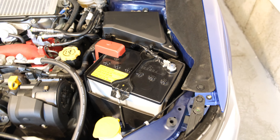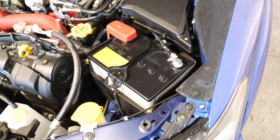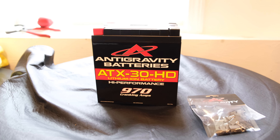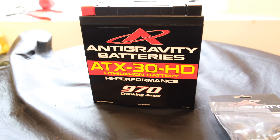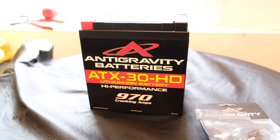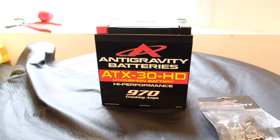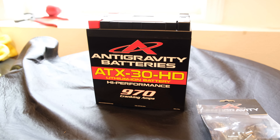On my journey to weight reduction, I'm going to be documenting exactly where I'm removing the weight from — not just how much, but where it's coming from. Here's what we're replacing the OEM battery with. In my opinion, this is the best option currently for lightweight batteries that won't leave you stranded. This is the Antigravity battery ATX30HD — a lithium-ion battery with 970 cranking amps, which is pretty overkill for my application, but gives me peace of mind that it'll perform well and won't leave me stranded.